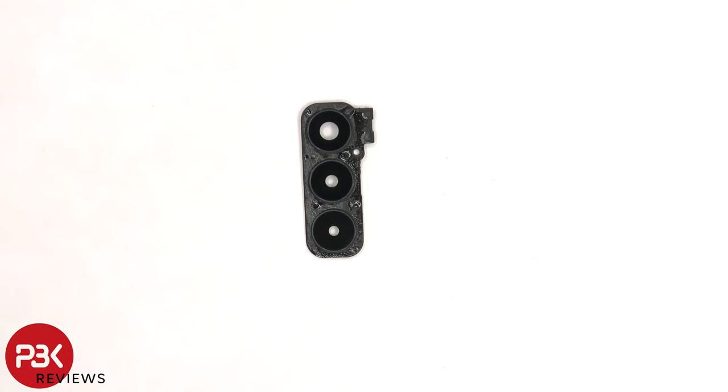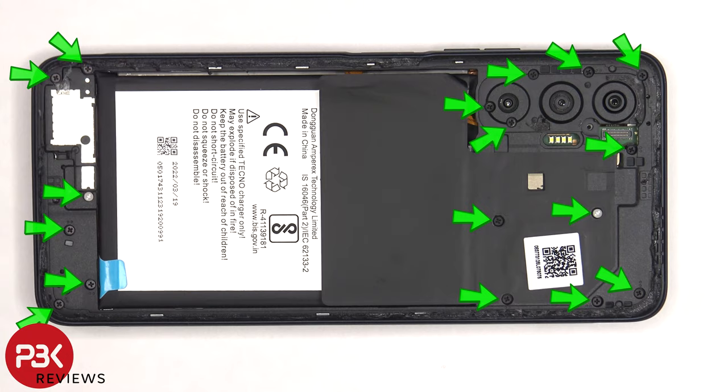The camera lens covers can be replaced by applying heat and prying them off. At this point, there are 17 more Phillips screws which need to be removed.